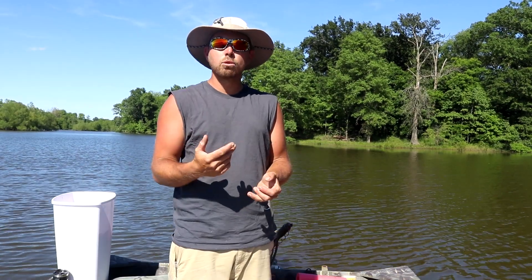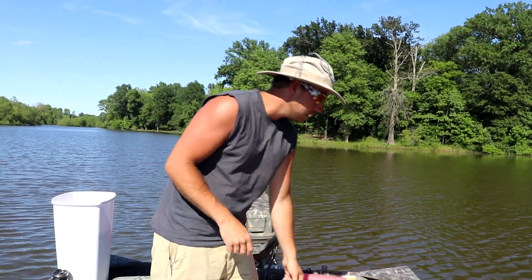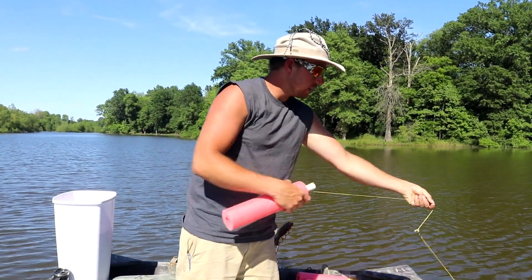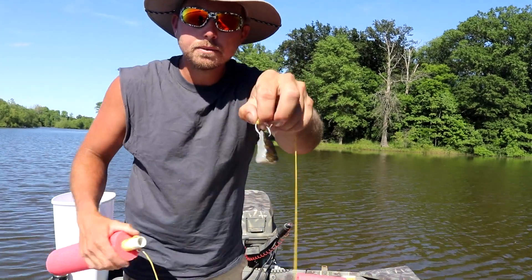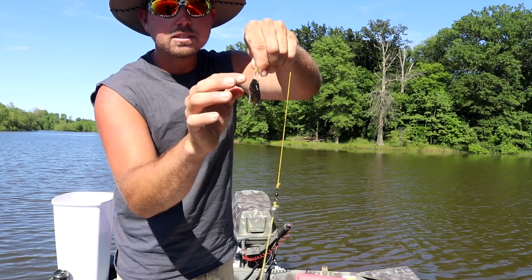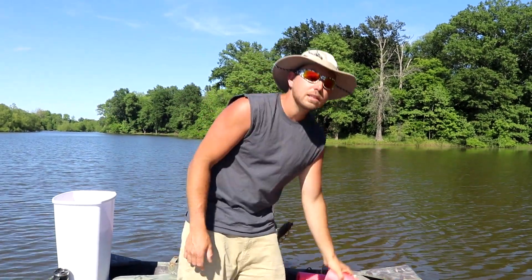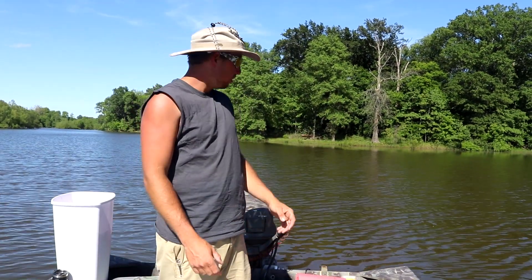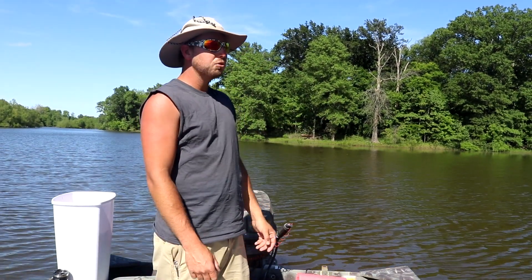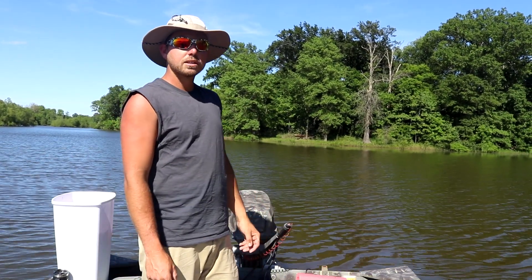Bluegill is a tougher bait. As the water warms up, turtles come out and can play havoc on your jug lines, but bluegill has firmer meat and tougher skin. I'll show you — just a small inch piece of bluegill with lots of hook gap. I've got the first 10 baited up; we'll fire up the motor and chuck them out.